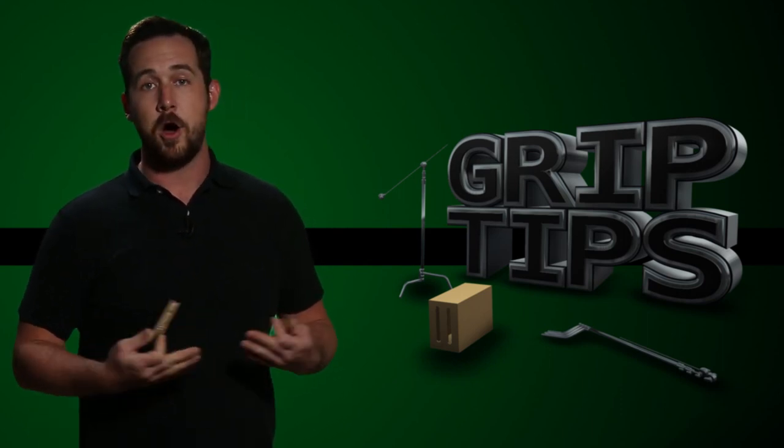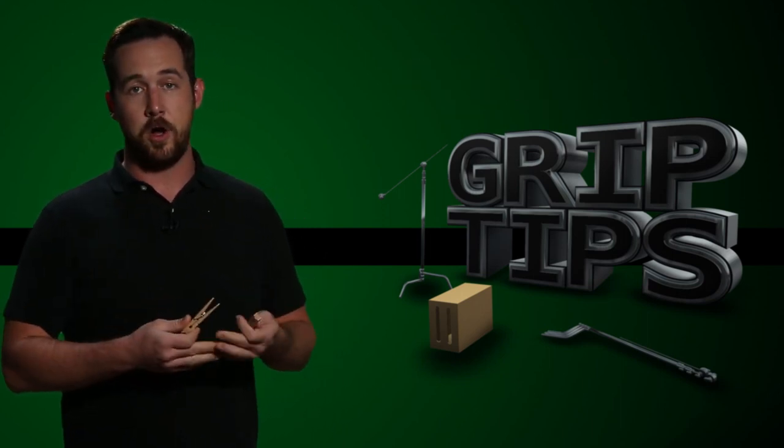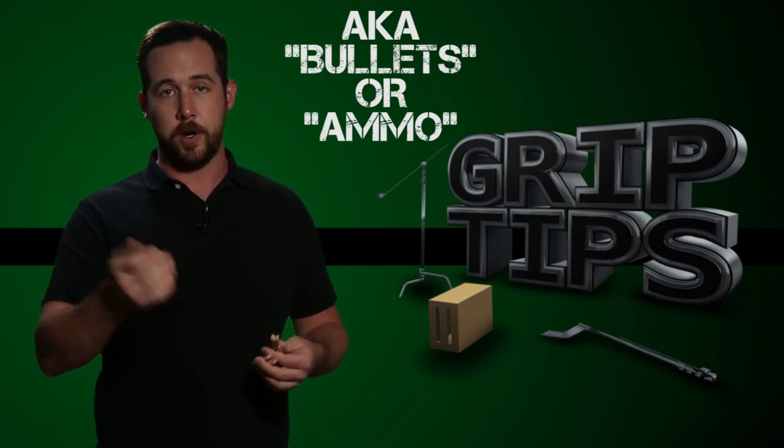Today we talk about a tool that all filmmakers know. It's called a C-47 — not a clothespin, a C-47. I've also heard these called bullets or ammo. Now why is it called bullets, ammo, or C-47s?